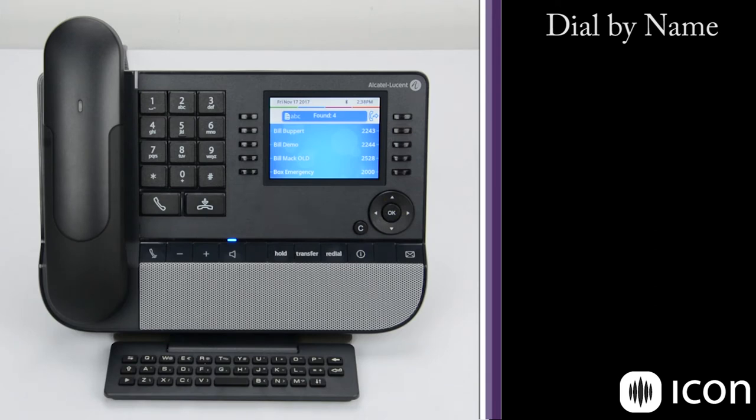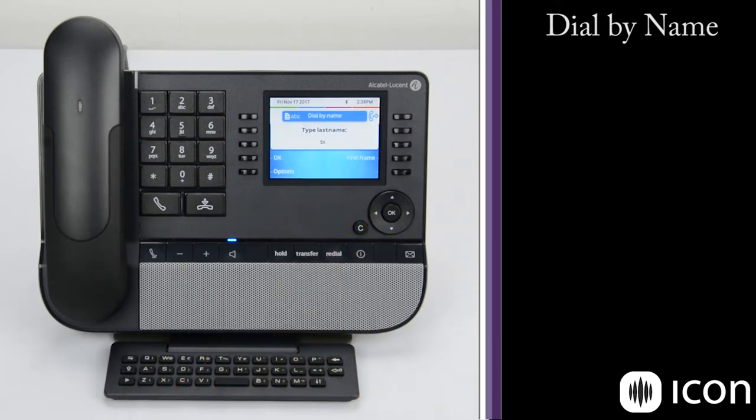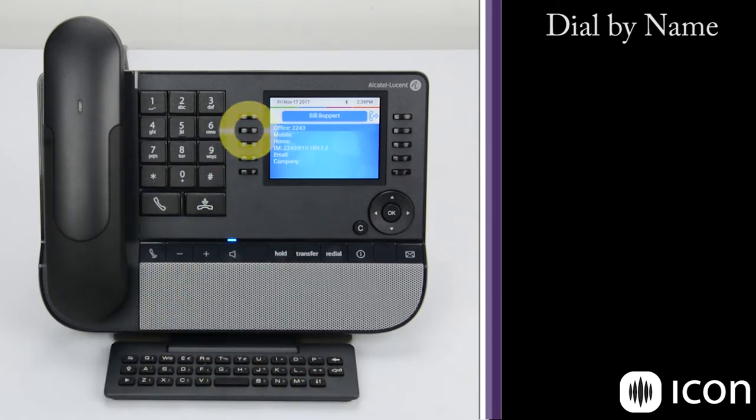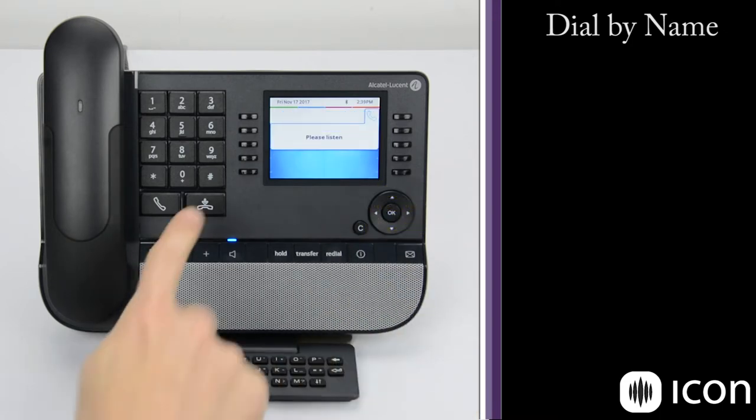You can also drill down by adding additional letters. So if I cancel back, add B and I, and hit OK, we're now presented with only contacts named Bill. If we select one, we're given some additional information that's been saved into the system. If we want to dial his number, we press OK and the number is dialed.